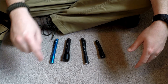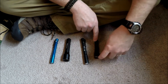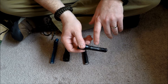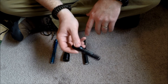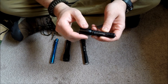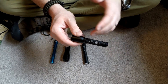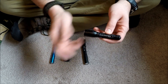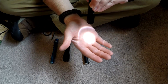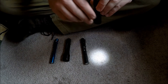We have the 4Sevens Preon 2, the Lenser P5 — one of the first versions — the Streamlight Stylus Pro, and the Lenser P3. I did have a Lenser P3 AFSP but that got donated to my dad, so this one's not as bright. If you're looking for something within the same size but way brighter, check out the Lenser P3 AFSP — it's about $40. This one is about $15 and has 14 lumens. It's a nice little light if you just want a subtle keychain or inspection light.